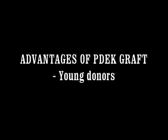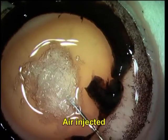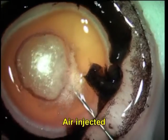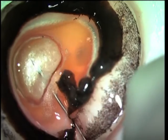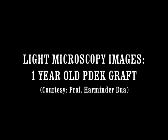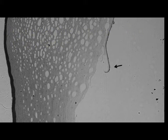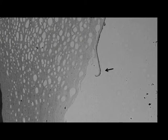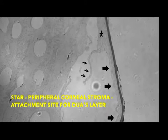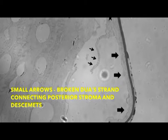What are the advantages of a PDEK graft? One of the main advantages is that you can use younger donor eyes for creating the graft. This is a 1-year-old donor graft, and you can see that a Type 1 big bubble has been easily formed. These are light microscopic images of the Type 1 bubble created in a very young infant donor cornea. The star shows the attachment site for Dua's layer and the peripheral corneal stroma, and the small arrows show the broken Dua's strands which connect the posterior stroma with the Descemet's membrane.